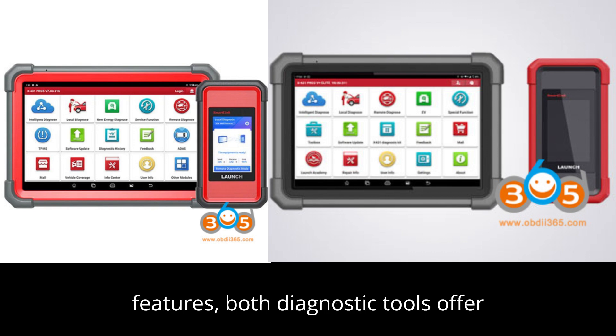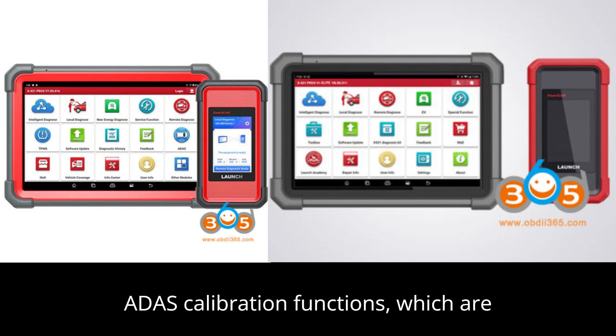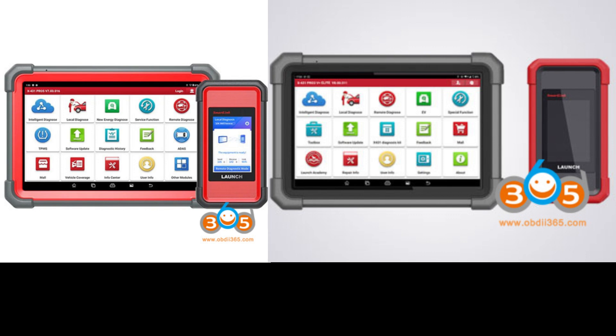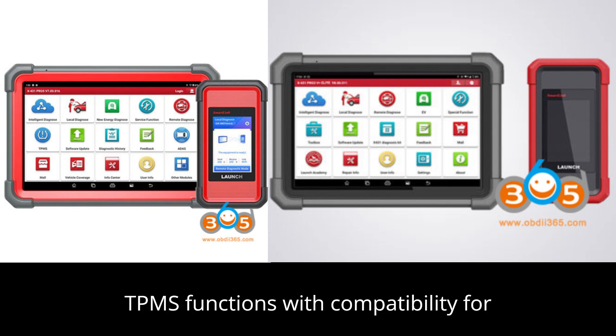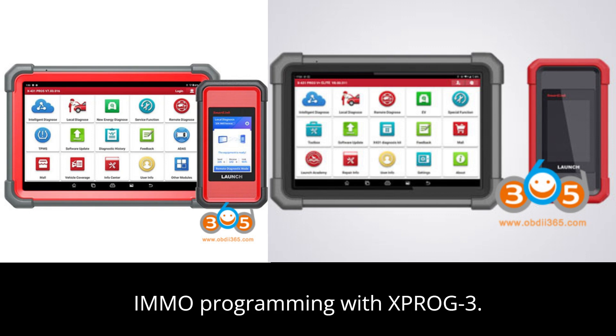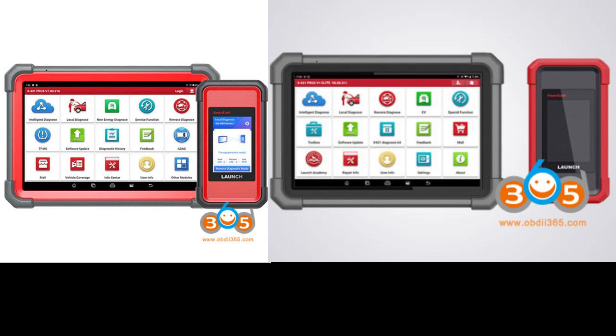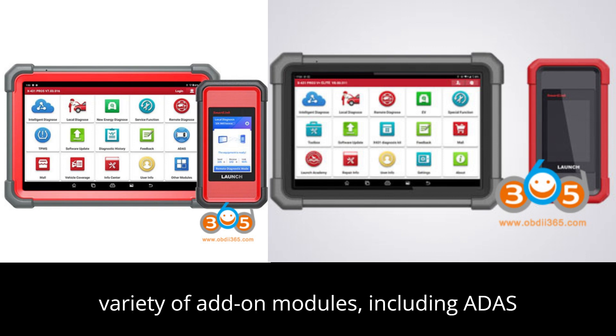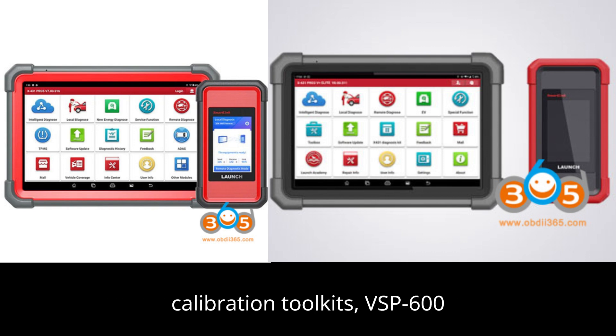In terms of optional features, both diagnostic tools offer ADAS calibration functions, which are optional and need to be added separately, TPMS functions with compatibility for TSG-WIN/IPMS, and iMMO programming with X-PROG3. Additionally, both models support a variety of add-on modules, including ADAS calibration toolkits, VSP-600 video scopes.